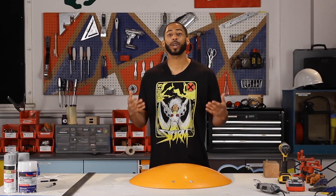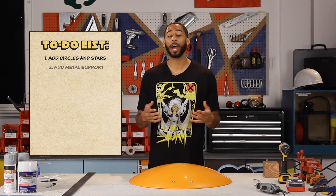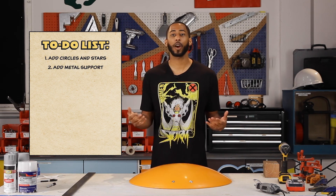Today's all about construction, so we're going to be adding the circle and the star. To the back, we're going to be adding metal support — not only to support the shield, but also to hold the straps.